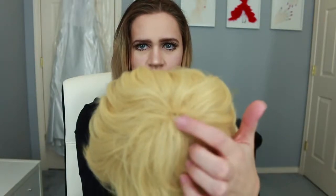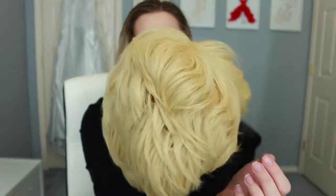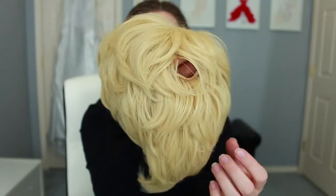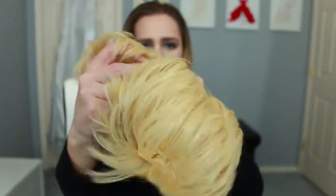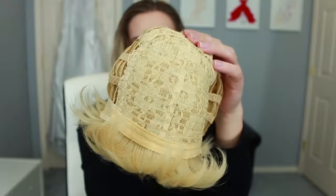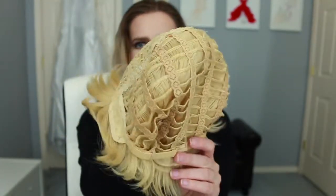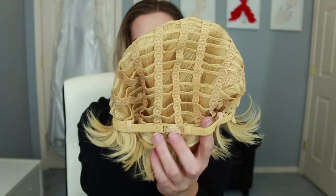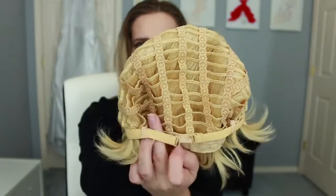Here's how the wig looks out of the bag. It has this vortex of hair in the center — it doesn't have any specific parting, so you can set your own part however you like. The hair won't resist; it's very pliable whether you go left, right, or up. On the inside it doesn't have any combs, but from wearing it I don't think it needs any because you can adjust the straps on the back and it's not going anywhere.